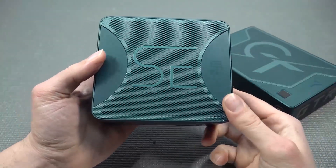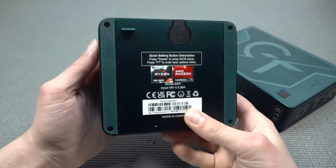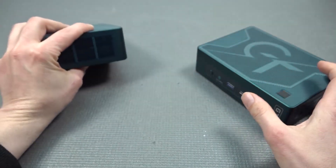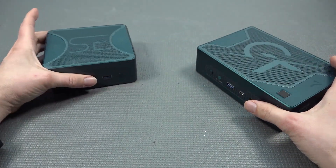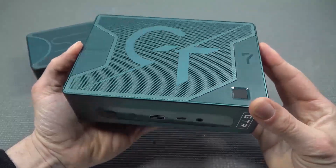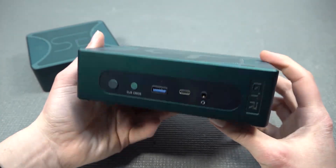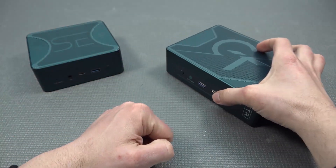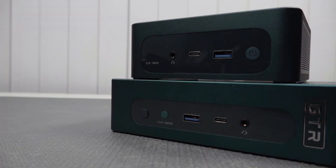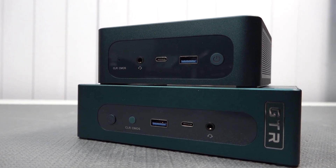The most obvious difference between these two models is the different measurements and overall performance. We have two different models here — let's call them number 6 and number 7 to keep it easy. The GTR 7 is absolutely a beast. It's slightly bigger than the other model, but it comes with a lot of power inside, and for emulation, it's going to be an absolute gaming paradise.